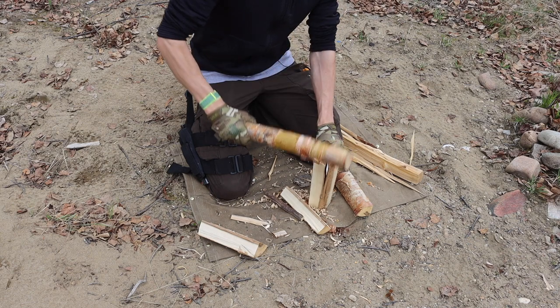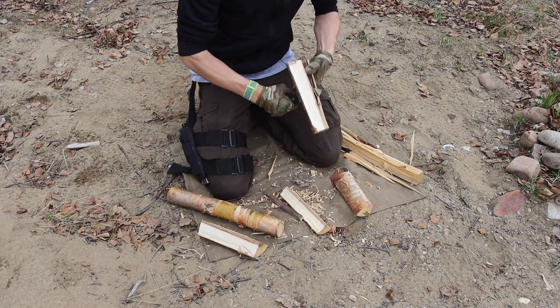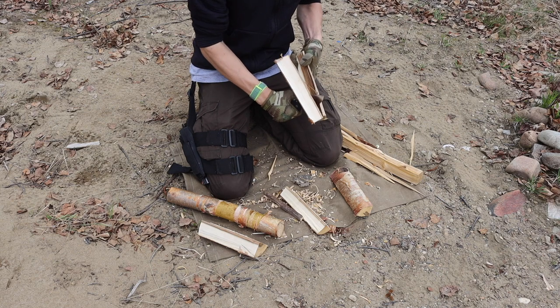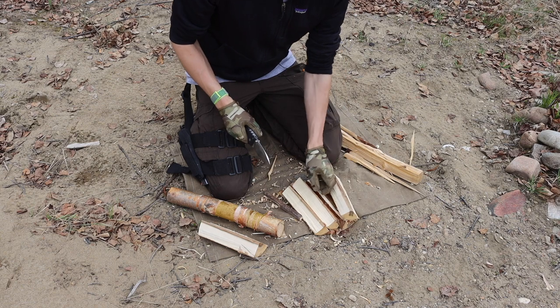If you're going to run one, I'd probably recommend a plain single-edge version. There are double-edged daggers available, but those are probably not the best for survival.